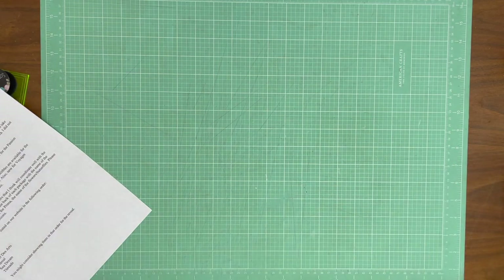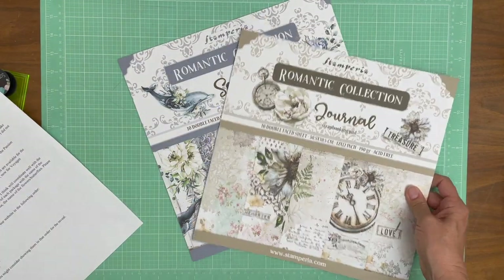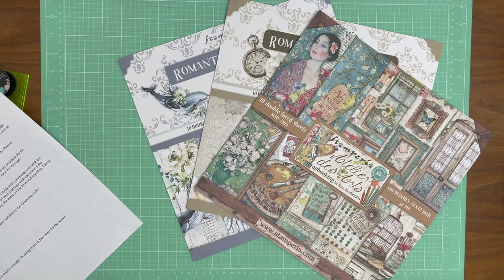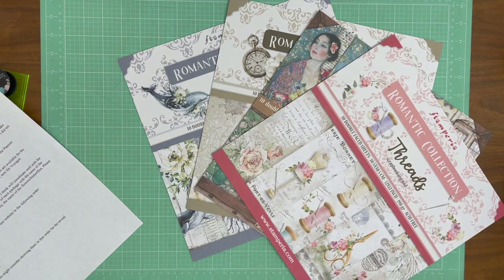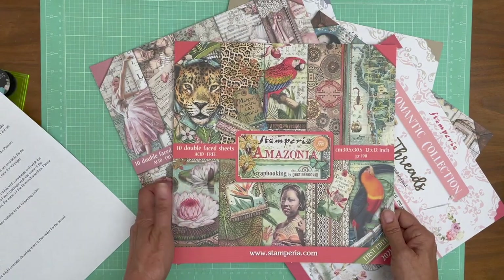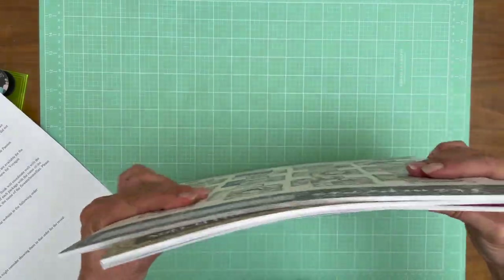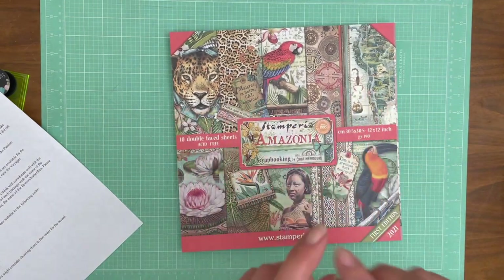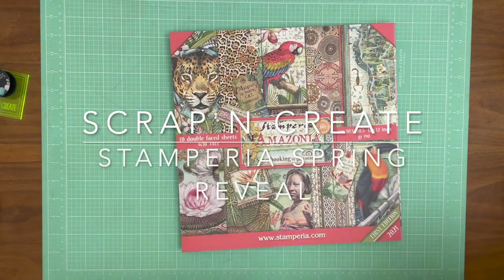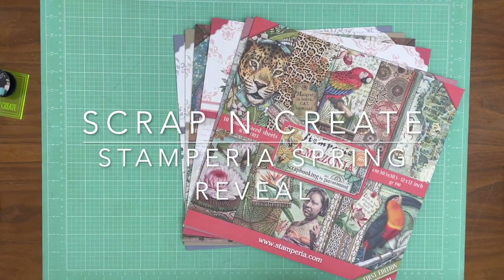I'm going to give you one last quick look at the collections: the Romantic Collections which are Seadream and Journal, then we've got the Atelier, the Threads, Passion which is for your dancers, and then this beautiful safari paper. That is everything new and in our shop right now — you guys come over and take a look around. Even though I didn't go through all of the extras with all the other collections, those are available in the shop as well. Thanks for tuning in and joining us for this Stamperia product reveal. I'd love to hear from you guys in the comments — what's your favorite? See you soon. This is Daphne from Scrap and Create.